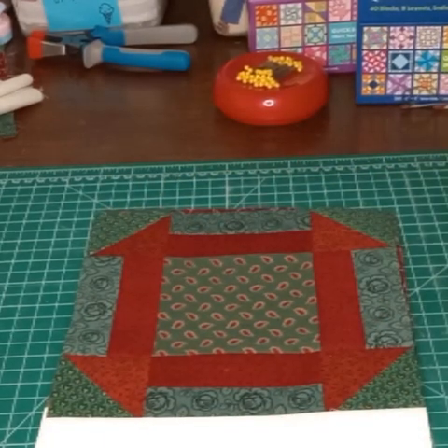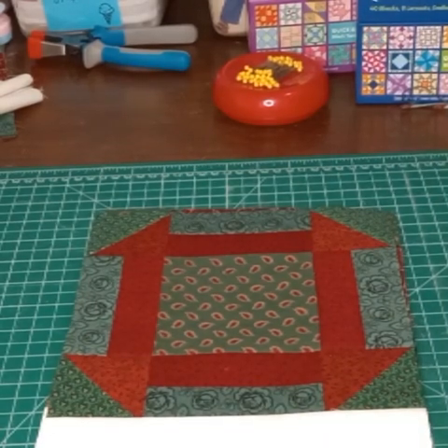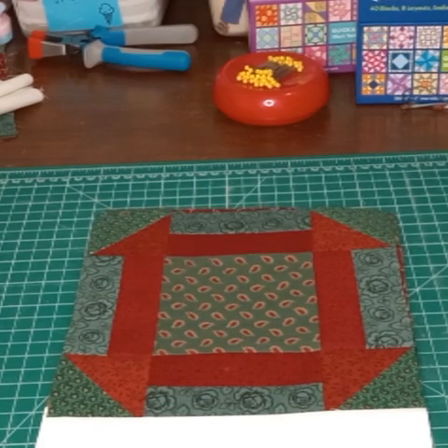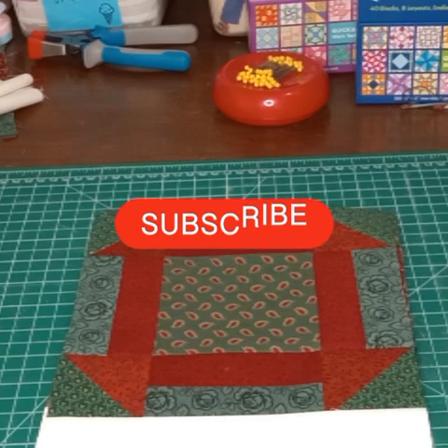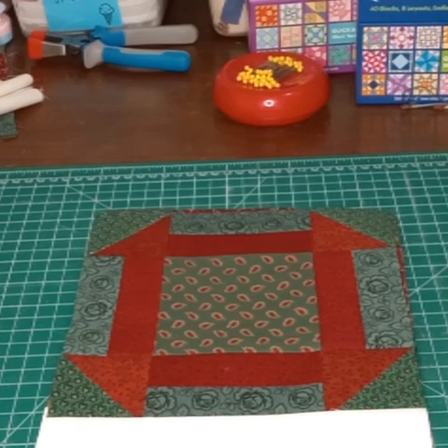That was our seventh block and the name of it is Churn Dash — a really common block, very pretty. It looks like you put a lot into it and it was so simple to make. As always, if you found this video useful, go ahead and give it a big thumbs up — it really helps our channel grow. If you haven't subscribed yet, go ahead and hit that subscribe button because we'd love to have you here at Sewer and Sew. Thanks all, have a great day, bye!